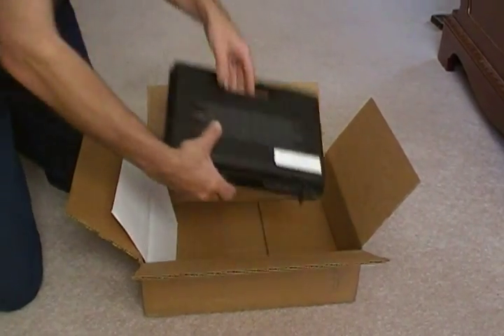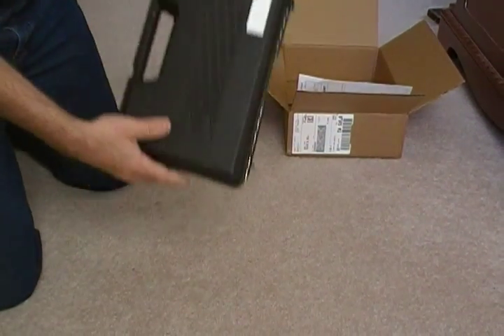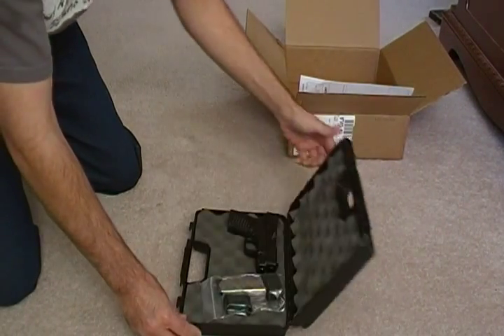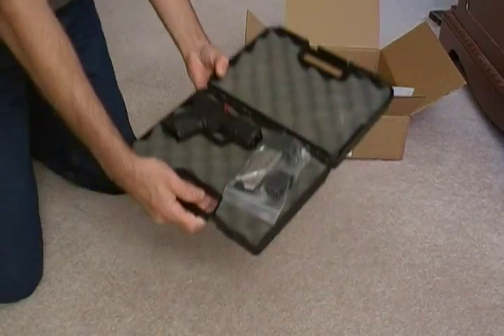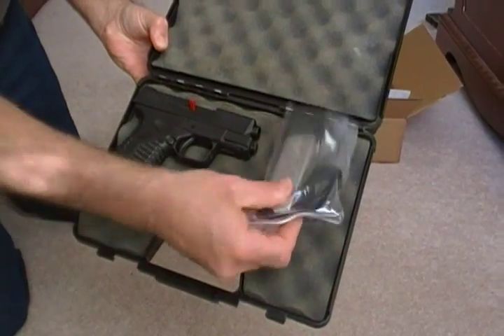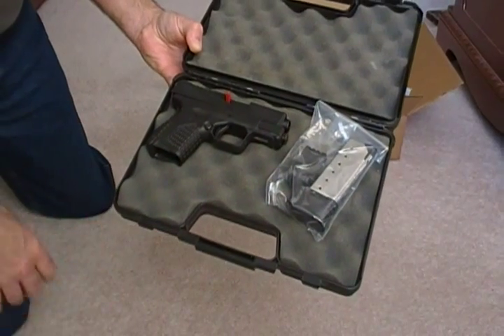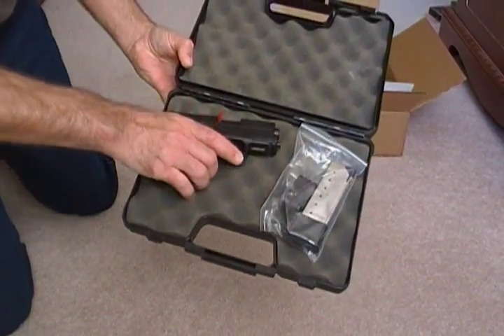That's the case I sent it in. I didn't send it in their case because it was too big, so just a cheap case I had lying around. Open it up — here's what we have: the pistol and the extra magazine. Funny thing is I already bought one of those, so I now have two extended magazines.